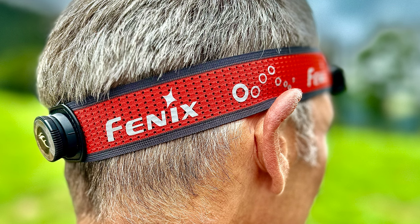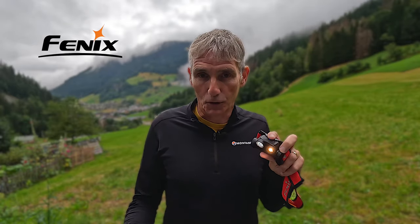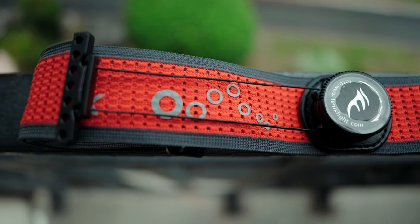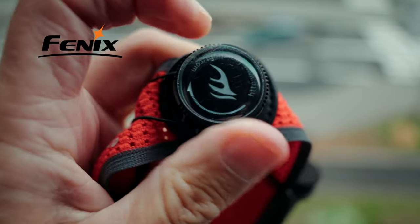The HM65R DT is made of a magnesium alloy, which Fenix claim is 30% lighter than using an aluminium alloy. The wide headband creates a very comfortable fit, although it is still obvious that all the weight is at the front of the torch. I didn't ever feel like it was going to slip down over my face. The sport fit system is super easy to use — simply pull the button out at the back of the band to loosen, then push it back in and twist to tighten.